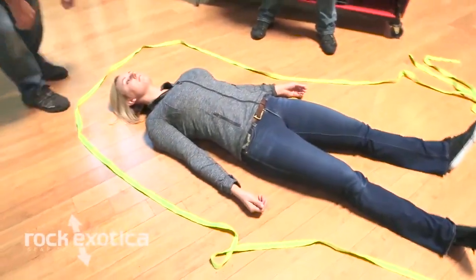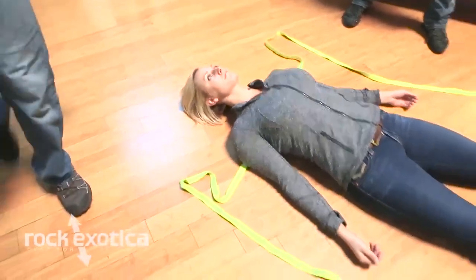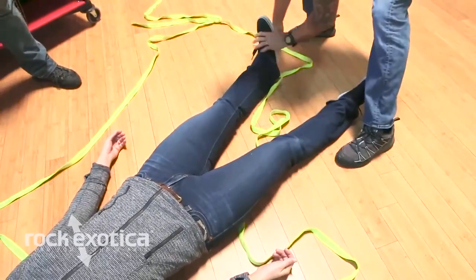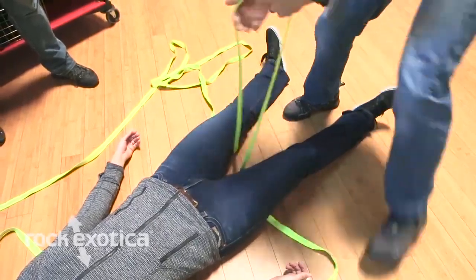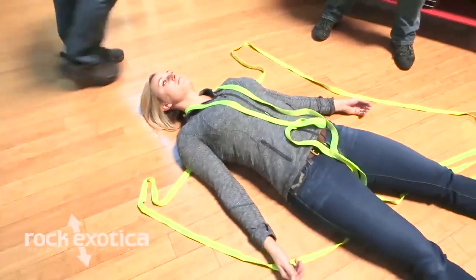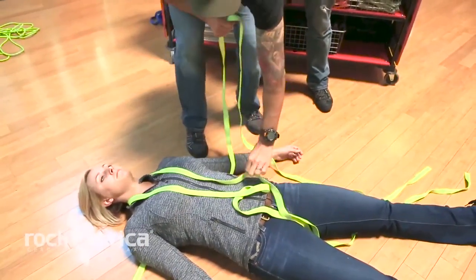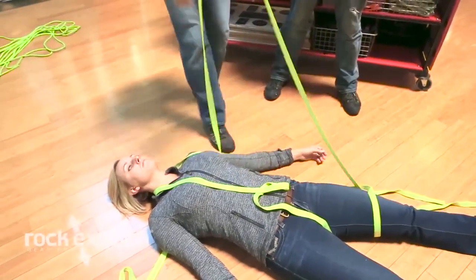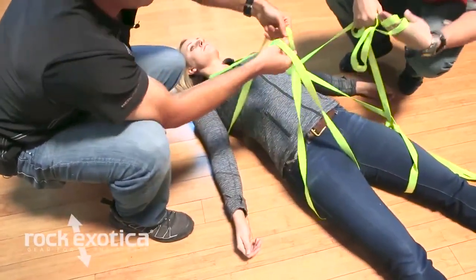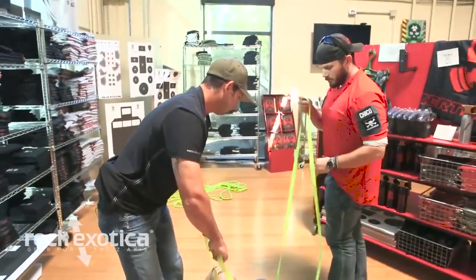I'm going to start here at the head — Bobby, if you lift your head — I'm going to move this one down to about where her back is, her shoulders. Now I'm going to come down to her feet and work the strap under her legs, then pull the strap through her legs all the way up and behind her shoulders. Now I'm going to take these outside straps, go under her arms, and then through the other strap that went over her head. Same thing on this side — through.